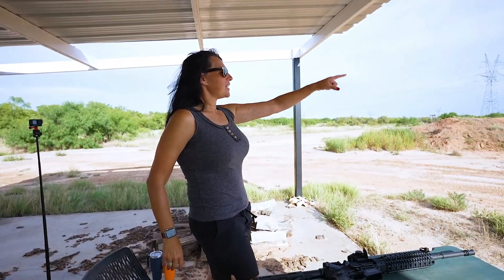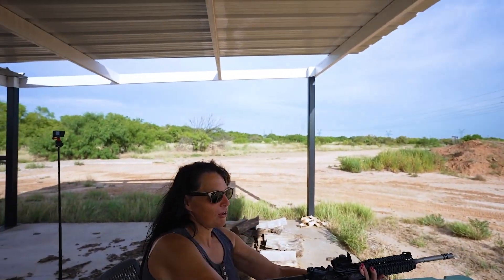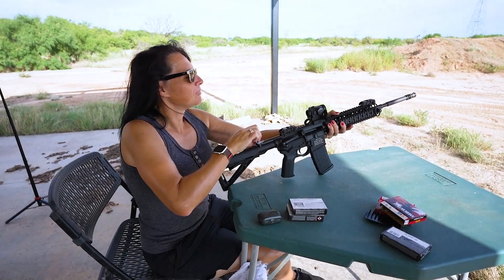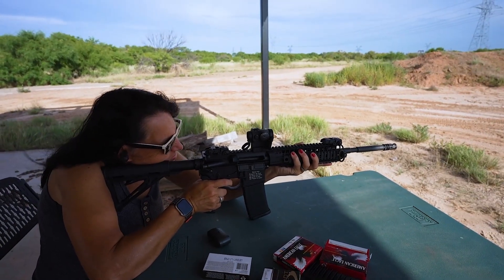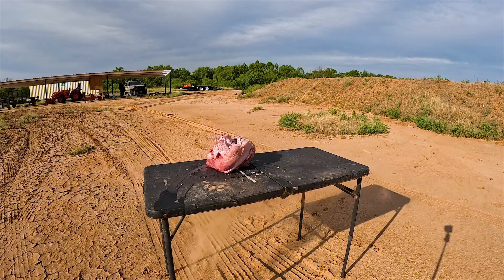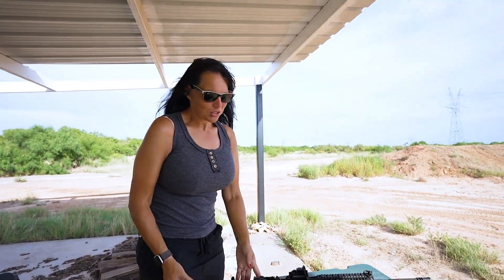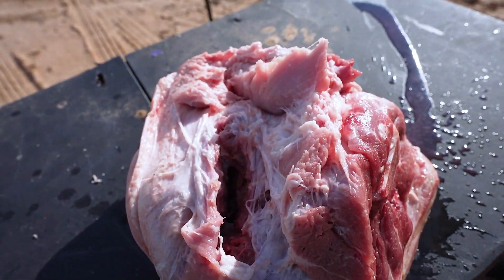Well, I don't know about that. So downrange, we have my pork shoulder. One round into the pork shoulder. We're clear. Let's go check it out. How come you guys don't remind me to bring gloves out for this?